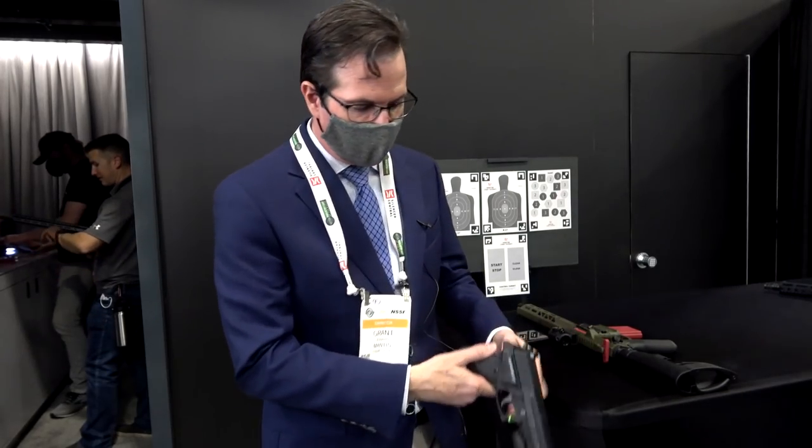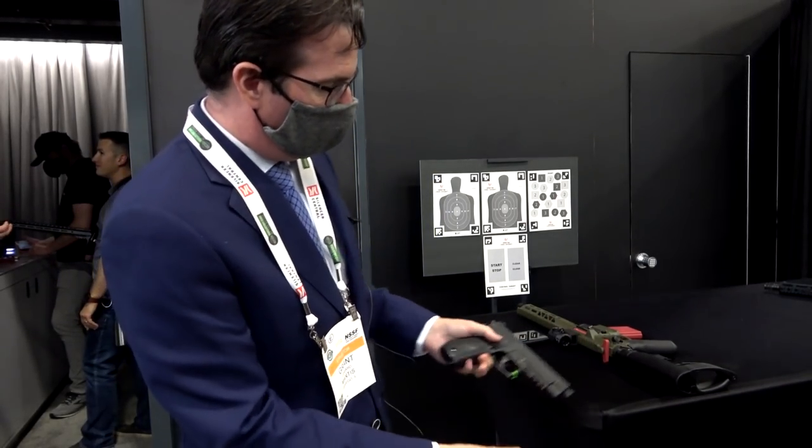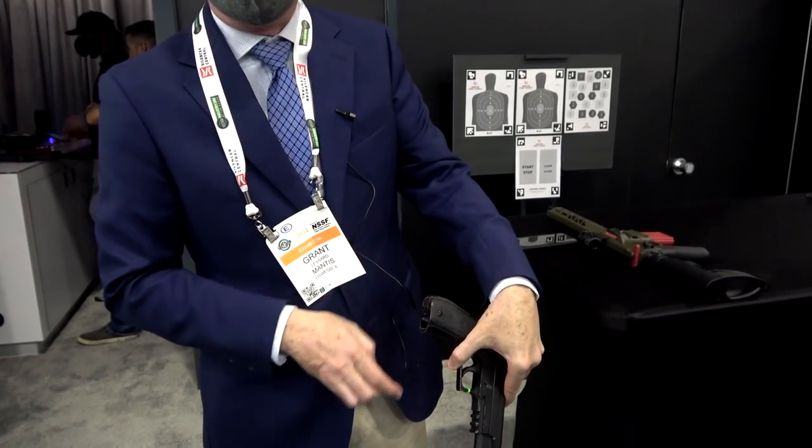We want to start talking about our X10 unit, which is a small unit that mounts onto any Picatinny or light rail. It gives you feedback on what you're doing wrong with your trigger press, and more importantly, what you can do to fix it. It just slides on, and if you don't have a rail, we do have adapters that will allow you to mount it onto your base plate as well.